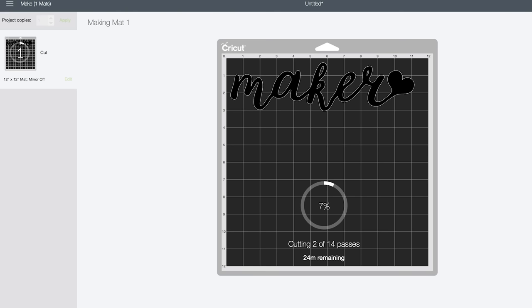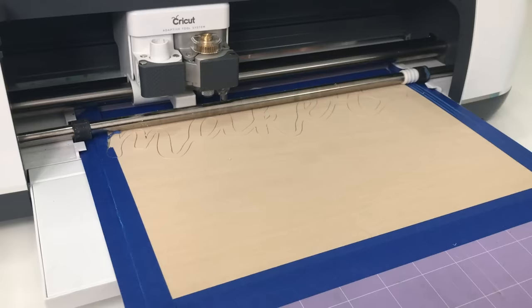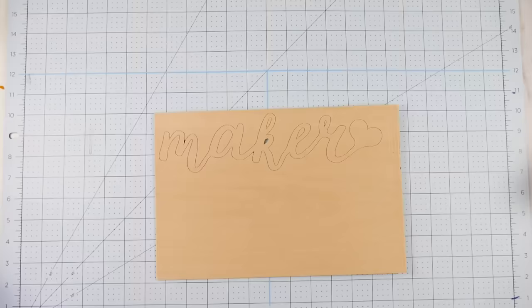This project has 14 passes, meaning it cuts 14 times, each time going a little deeper — that's how it achieves really fine detail. When it's finished with its predetermined passes, it will ask you to check your cut. We're going to go look and see how it's done. It sure looks like it's cut — nice and deep. If you look at the center of the K, it looks like it's even raised up a bit and pops out.